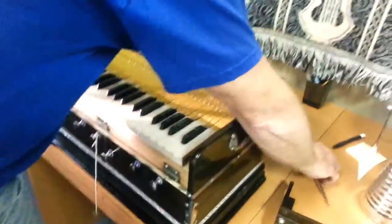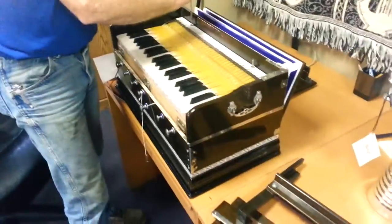That's how our harmonium works in 30 seconds or less. Thank you so much. Thank you.